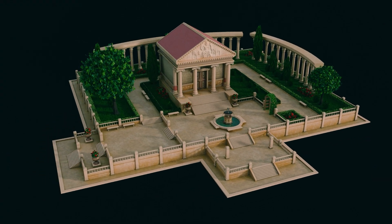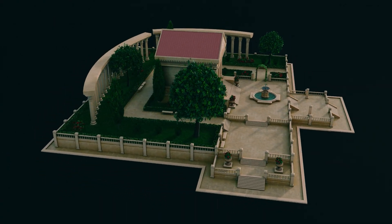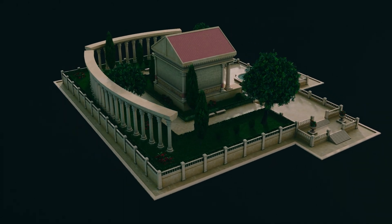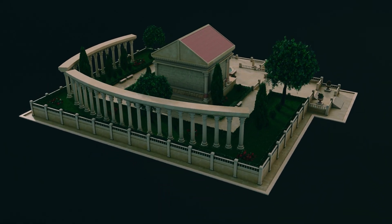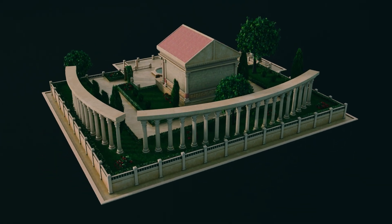So who is this for? Beginners who want a clean, guided pathway into environment building. Self-taught intermediates who want to speed up modular thinking, tidy UVs and better foliage control. And anyone who wants to ship a finished, stylized environment rather than collect half-done pieces.